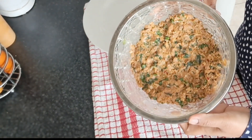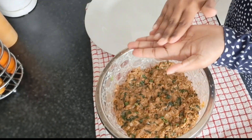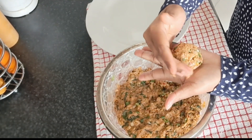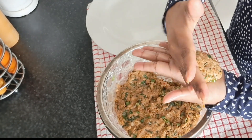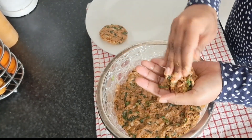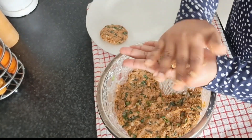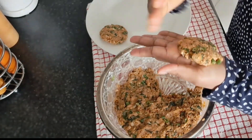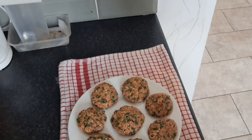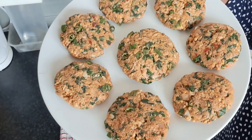Fridge mein se nikal kar ke phir dekha — is tarike ka ho gaya tha. Phir hathon mein tail le kar tikkiya banana shuru kar diya. Kuch logon ka kehna hai yeh jo tikkiya banate hain yeh bhi bada different tarika hai, meri ammi ka different tarika hai, main bilkul alag tarike se banati hoon — mujhe isi tarike se acha lagta hai. Phir jaldi jaldi sara kaam nipata diya — dekhen kitna acha jaldi se ban gaya sara kabab.